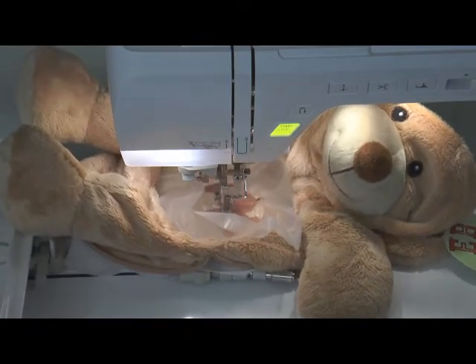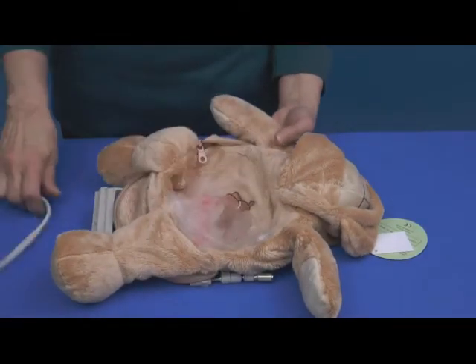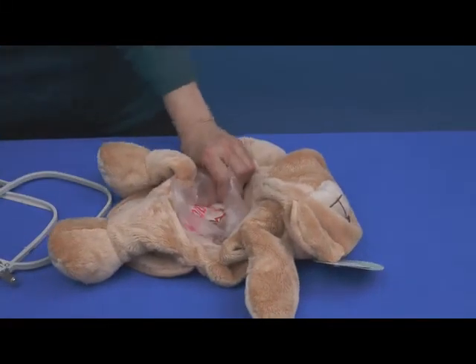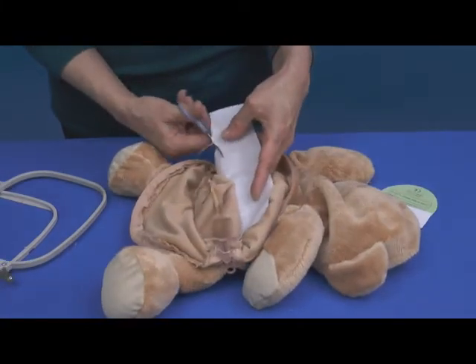Looks like he's enjoying it too! Remove the embroider buddy from the hoop. Trim any loose threads and pull away the excess topping. Remove the stabilizer.